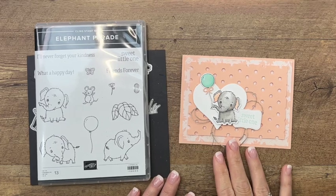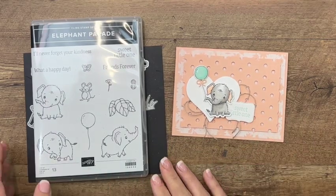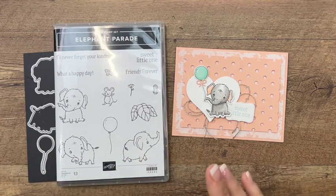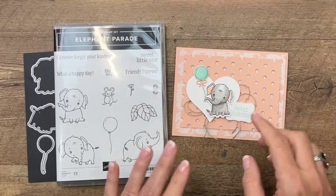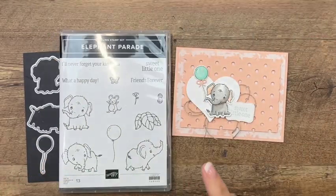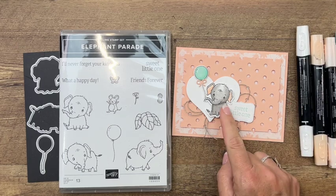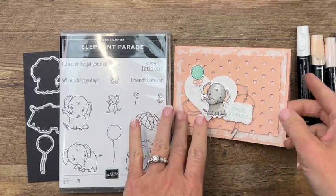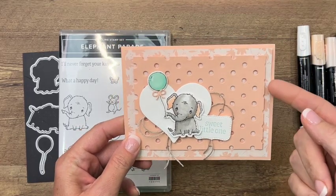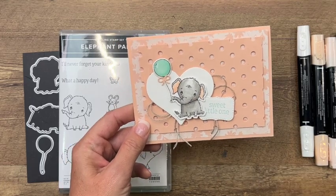Hey everybody, Erica Sirwin here from Pink Buckaroo Designs. I've got a really cute little card to show you today that features the new Elephant Parade from the 2022 to 2023 annual Stampin' Up catalog. I love these little guys — they're just adorable. I love to color with my Stampin' Blends, so that's how we're going to color him and the balloon today. The other thing I wanted to show you is this really fun die called Spots and Dots, and we're going to cut a piece of Petal Pink cardstock using that die.